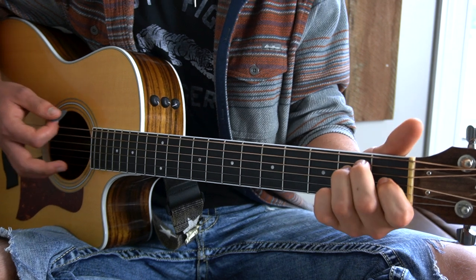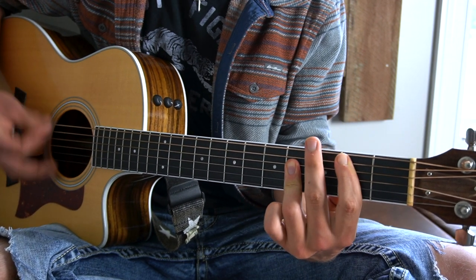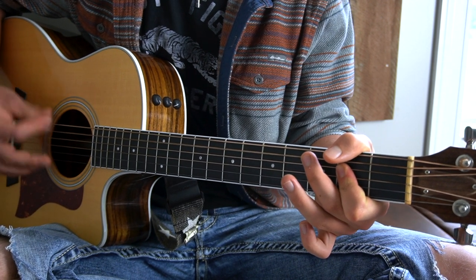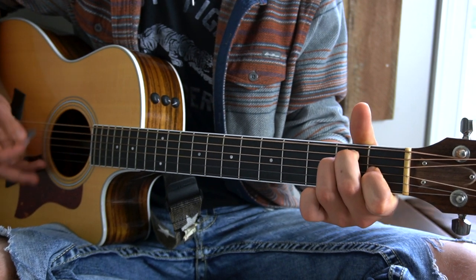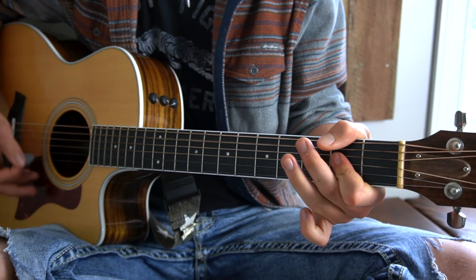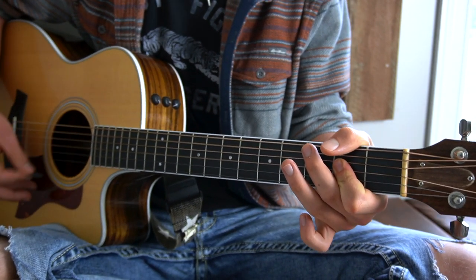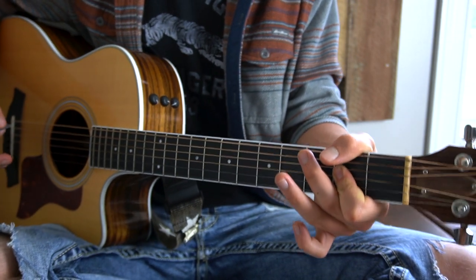For the verses we are going from E major to B major to A. You do A again, back to E major, then B, and that gets you into the chorus. That is how you play the verses.